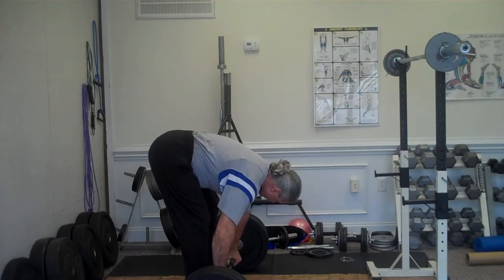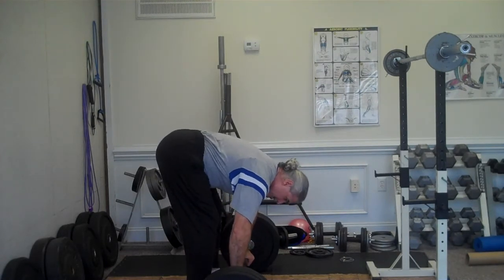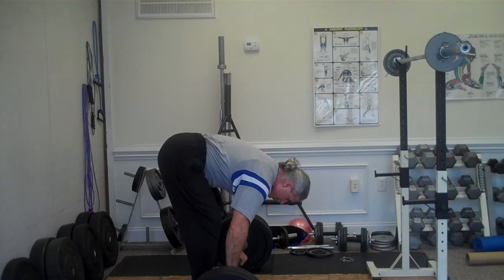Both my shoulders are feeling pretty good today. Still just doing one jerk to save my shoulders. Still working on clean technique.